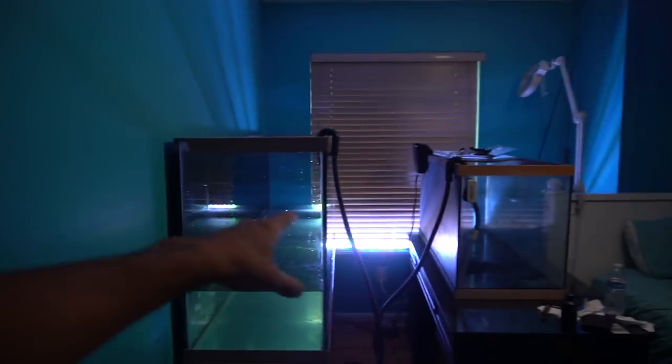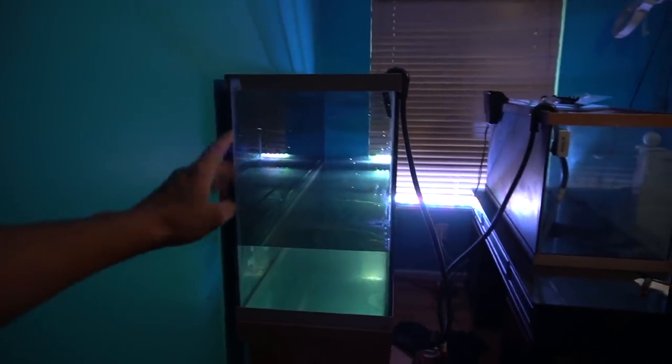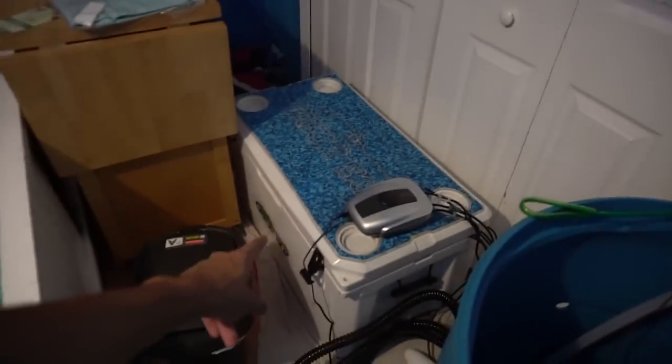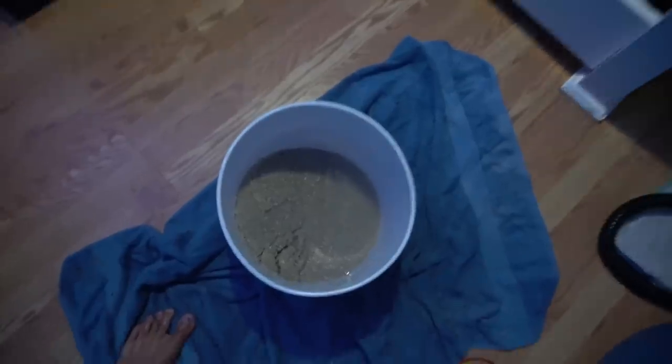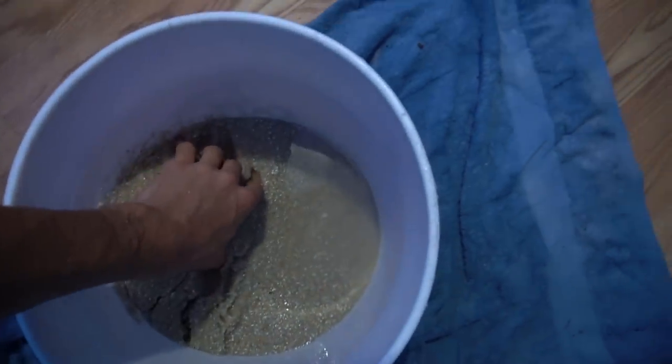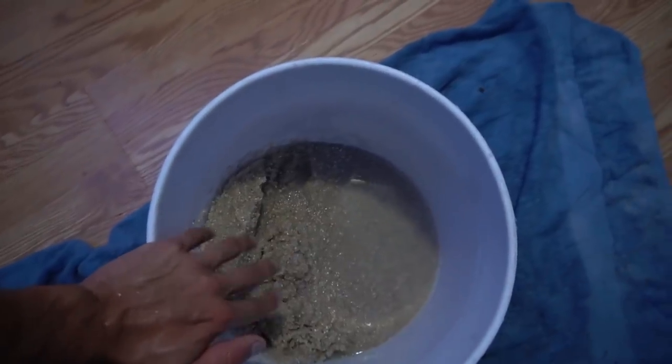Alright, so we got all the water from that tank inside of here — it did about that much, but there's still water inside of the cooler where the fish are. I cannot take that out just yet. I'm waiting to take that out for the next video when I put the fish inside of the tank. So this is the sand I'm going to be using — QuickCrete pool filter sand. Let's get started putting this inside of the tank.